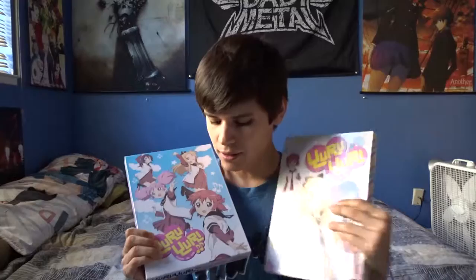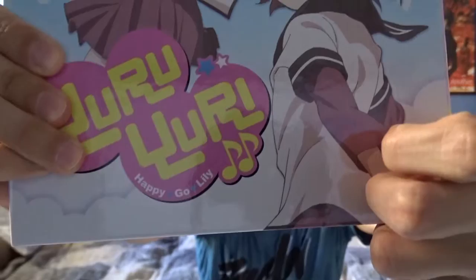Hey guys, I'm back with another Japanese product review. Last week I reviewed the Yuru Yuri Season 1 Premium Edition Blu-ray, which came with the art book and two discs. This week I'm reviewing or unboxing Season 2 of Yuru Yuri Happy Go Lily Premium Edition. In the Japanese version, the only difference between the names was some musical notes. It wasn't called Season 2, and it doesn't say Happy Go Lily in Japanese — they added that for the English version.